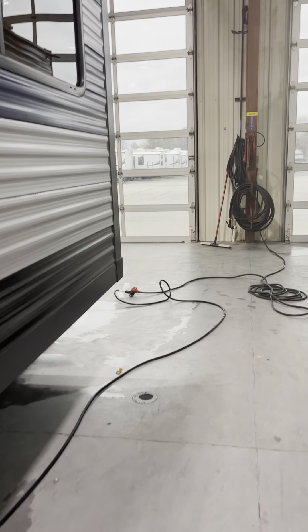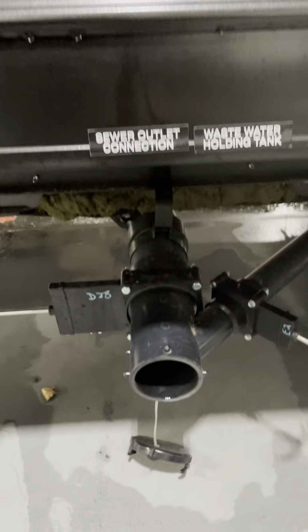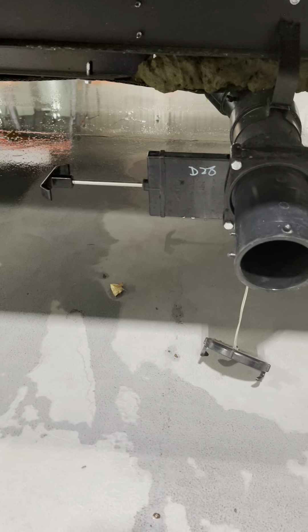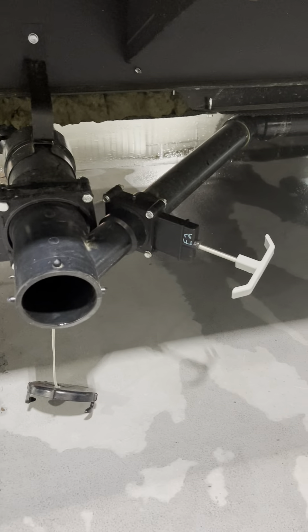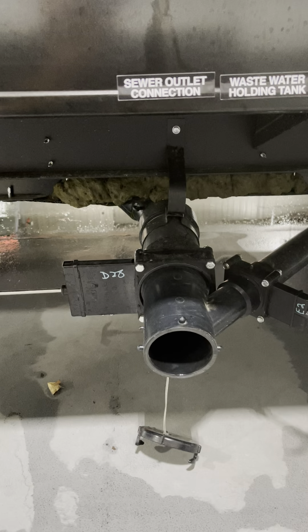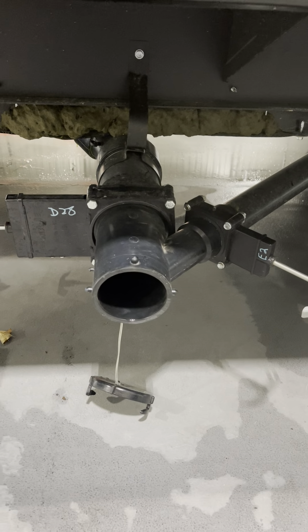Here's your power cord — it's 30 amps. You'll need 30 amps to run the AC and microwave. Otherwise if you need to plug it in at home, there's a 15-amp adapter and that'll run everything but the AC and microwave. Black tank flush will be used in combination with dumping your sewer tank. You've got your black tank on the left and your gray tanks on the right — the black is for the toilet, the gray is for anything else like the bathroom sink and shower.